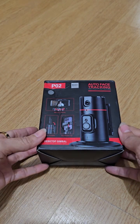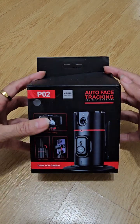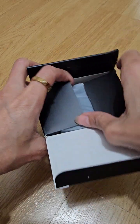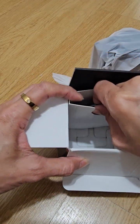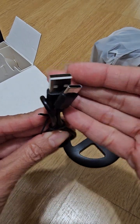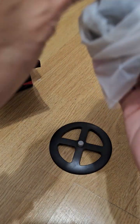Hi guys, how are you today? I just received this in my mailbox — it's like a phone holder. They have the camera holder, very nice. I just got it from the TikTok shop. They have a charger right here, Type-C, it's Type-C, and they have the bottom.